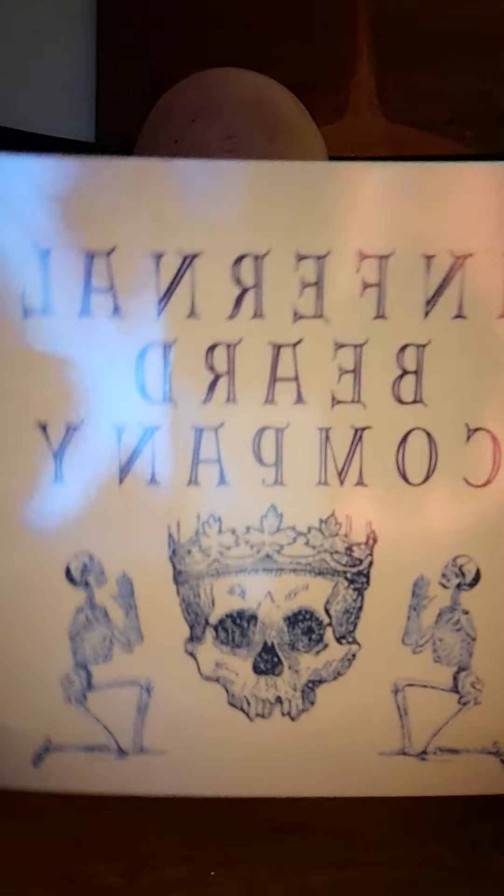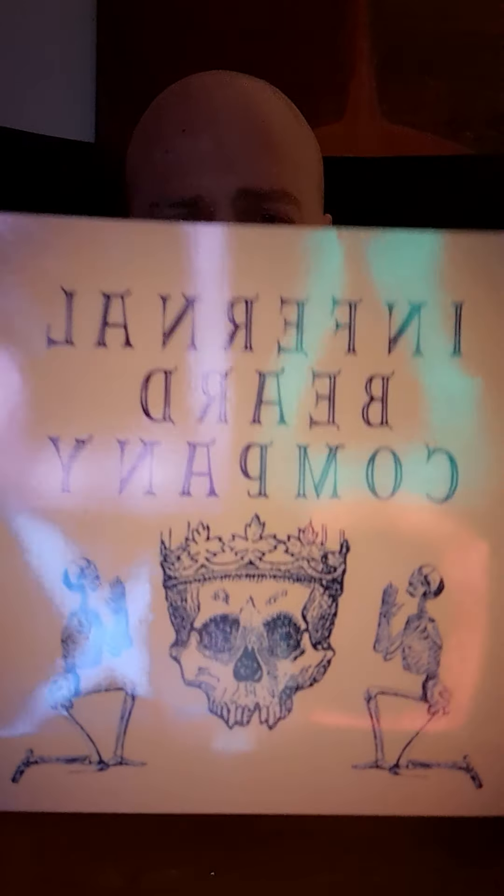So tonight I am reviewing Infernal Beard Company. Now, as you know if you know me personally, I am actually a brand ambassador of this company. As soon as I found them, I saw their ideas and their designs and I fell in love instantly. I've had a few of the products before — smelt great, felt great in the beard — and tonight I am reviewing a new beard balm, a beard oil, and something else.